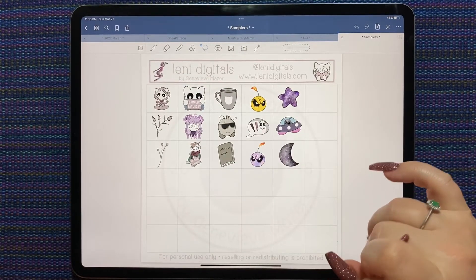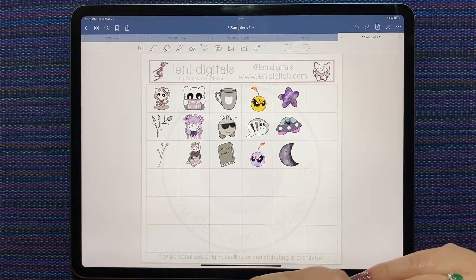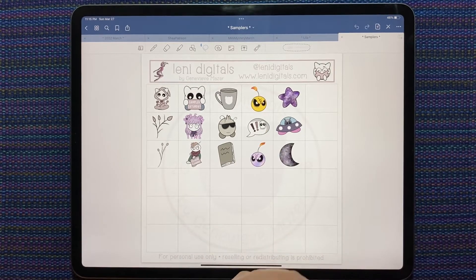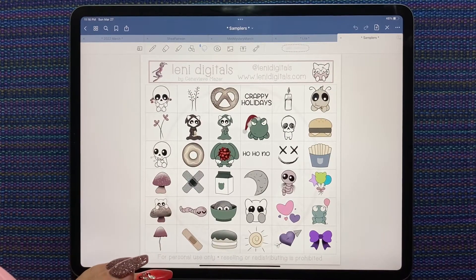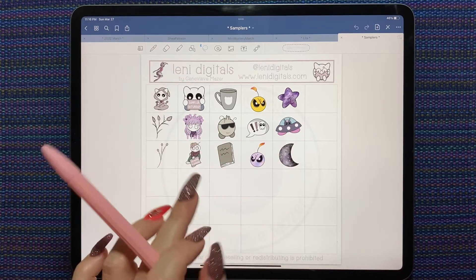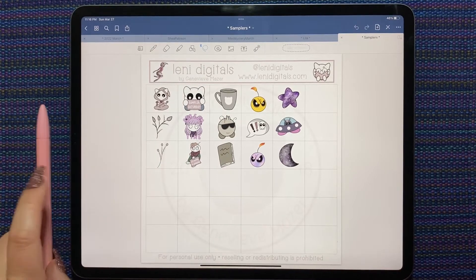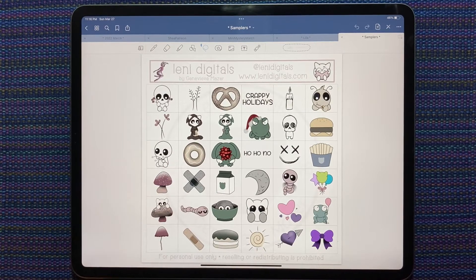The Patreon is monthly, so if you sign up today or any time in the next four days you'll get the March goodies, and then it will renew for April 1st and you'll also get the April goodies — but you will have to pay your fee now and again in a few days. If you want the March Patreon stuff and you sign up this week, great — but know that your April subscription will renew on the first. Once the month is over, everything's gone from Patreon to download. The four most recent samplers are still available on the Lenny Digitals website, but if you don't download them in the next few days they will be gone forever.